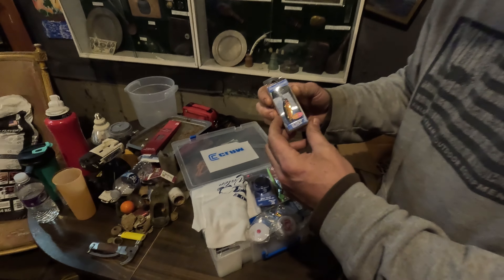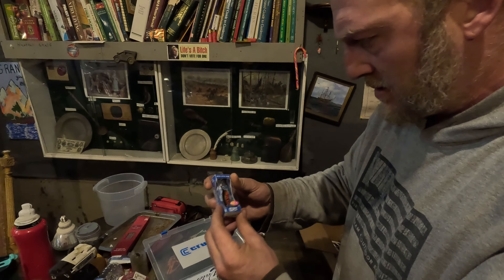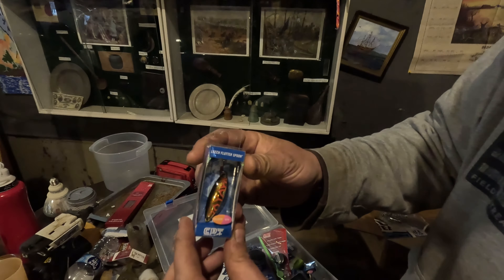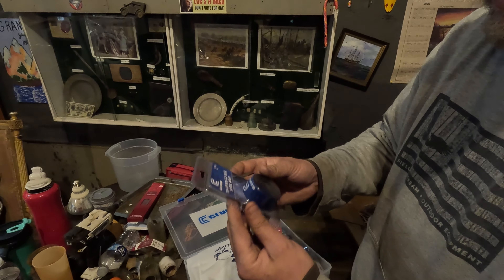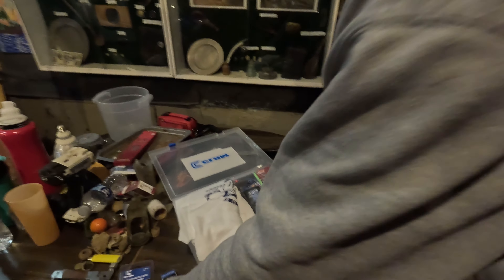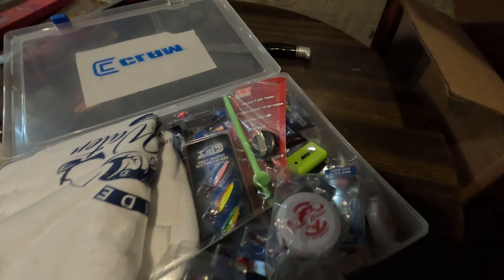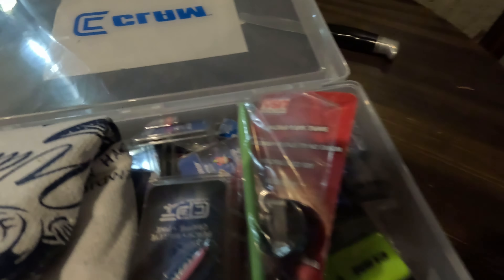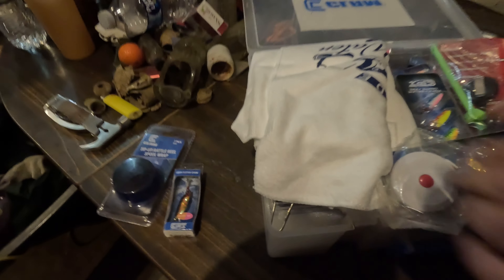We're gonna have to charge the camera for this one. So first we got a leech flutter spoon — that's pretty nice. And we got a tip-up rattle reel spool wrap for your trap. That's awesome, Chuck. I wasn't expecting this. Let me get a close-up of everything here before we lose battery. That's pretty neat, there's a lot of stuff here.